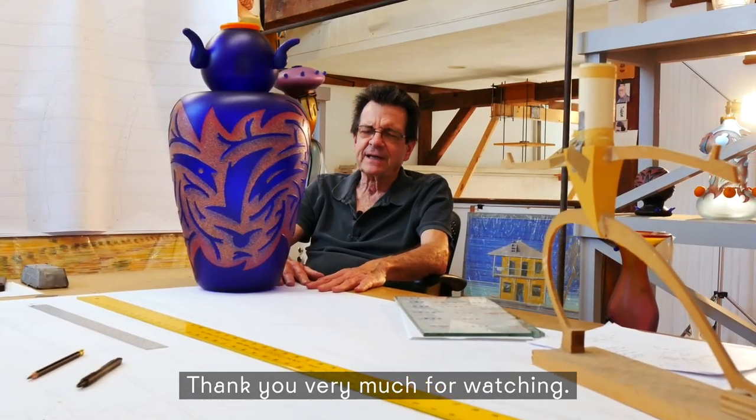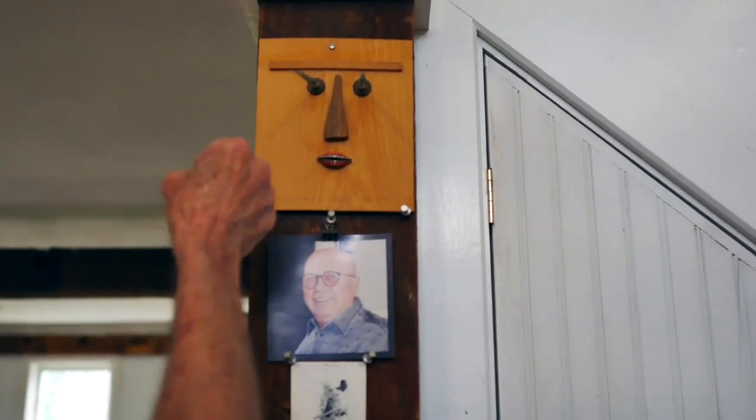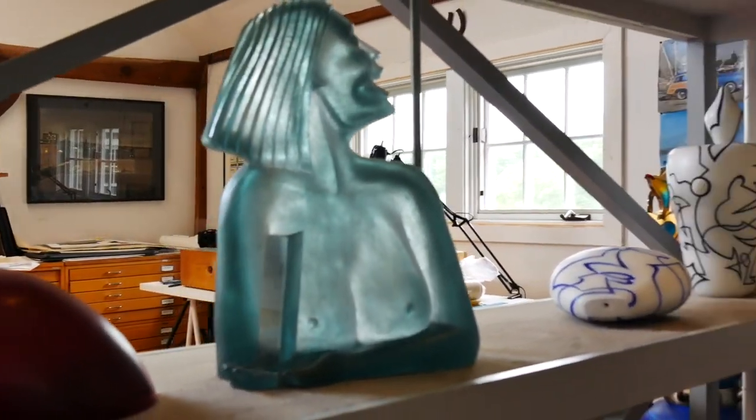Thank you very much for watching. I appreciate your interest in my work and I hope you'll check it out. Thank you. Bye.